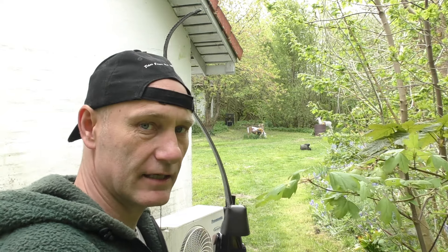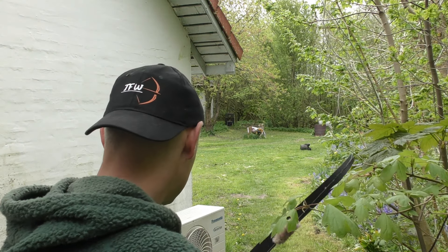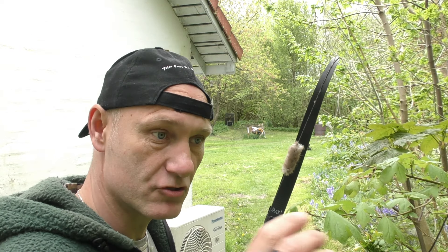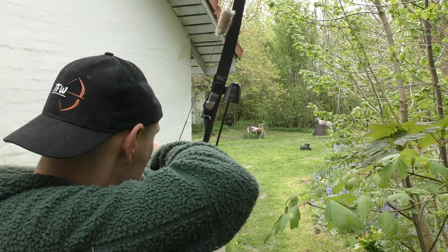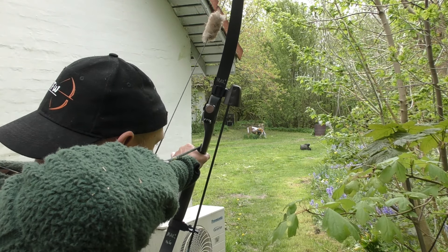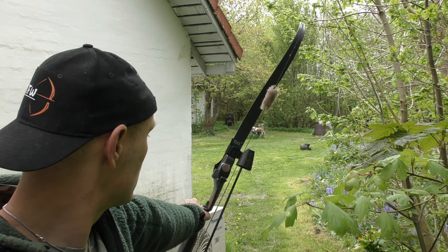So now we are looking at the deer in the middle of the garden and it's about 20 meters out. But I don't know exactly how far low I need to put my arrow — I just do it. That's the instinct. So let's see if we can hit it. Okay, not so bad.